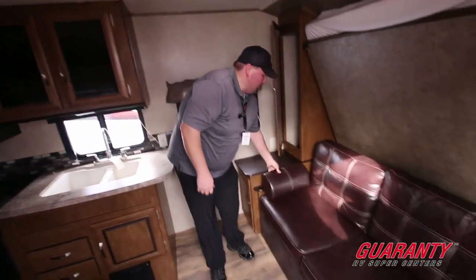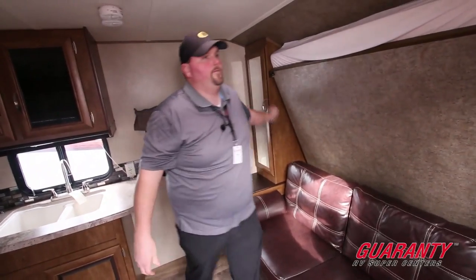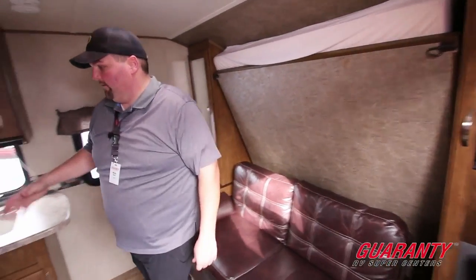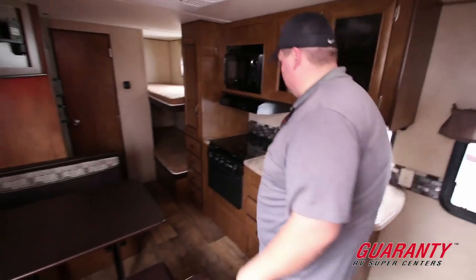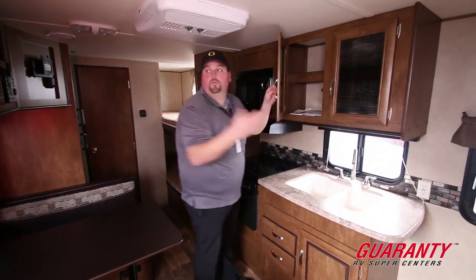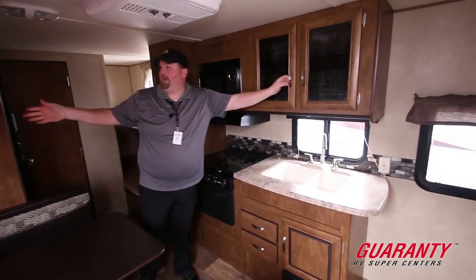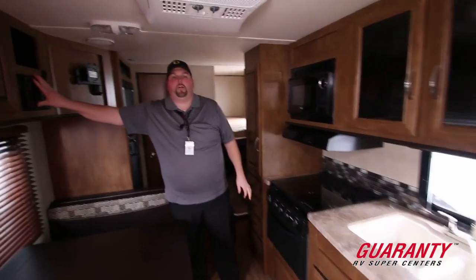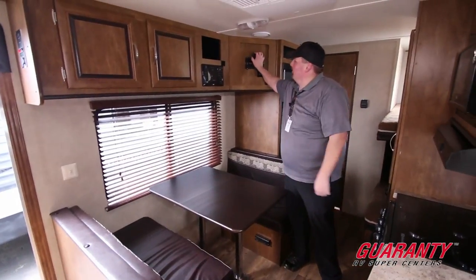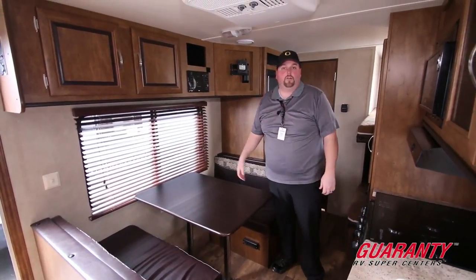Closets on both sides — nice and deep, big closets for your storage. Coat racks. Here's the door entry as you come in. As we move around the kitchen, solid surface countertops — kind of nice. And you're going to have cabinetry — plenty of room for stuff: your plates, your toys, your games. DVD player for your TV. This is your TV mount here — you can put like a 20-, 22-, or 24-inch TV there if you'd like.